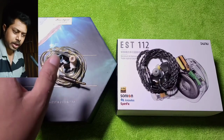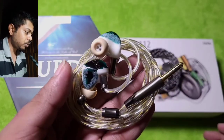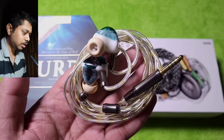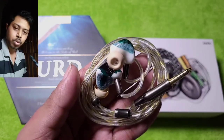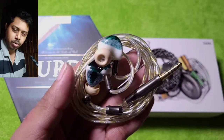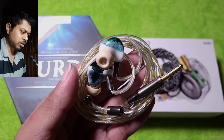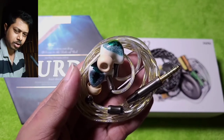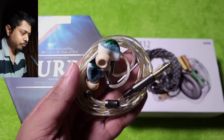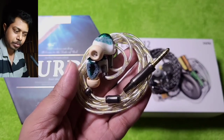Before going into details, let's have a look at the IEMs. The OOD is a beautiful looking IEM, and the included cable complements it both aesthetically and sound-wise. If you want more details from the OOD, you would need to switch to something better like the Effect Audio Eros S or Cadmus. Otherwise, the stock cable is perfectly fine for a slightly musical, smoother, laid-back presentation.